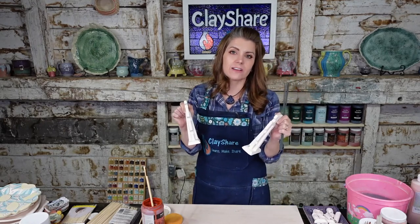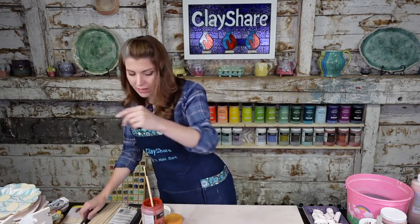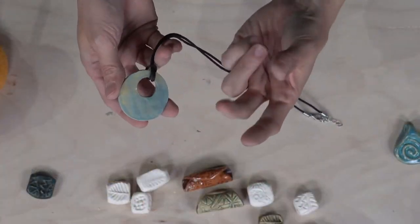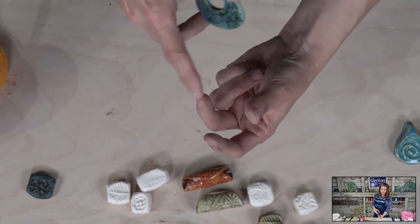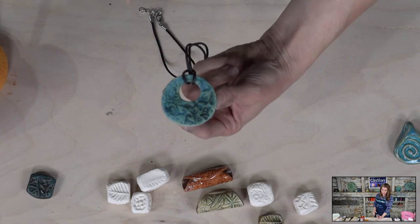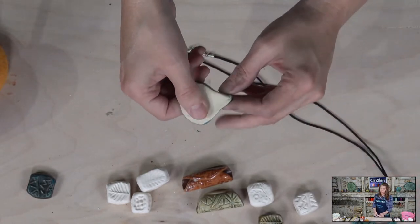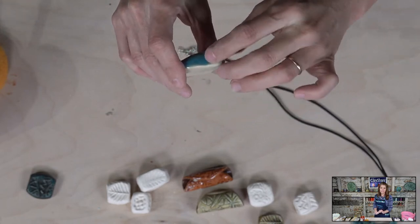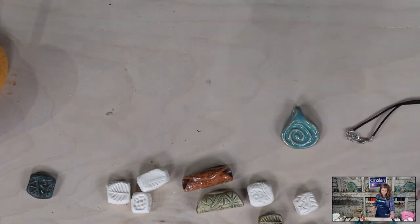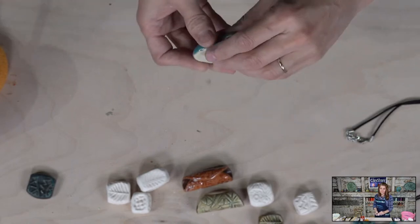When I have a bead that needs to hang, another option is a kiln stilt — a three-prong piece made of ceramic material with little nichrome rods in it. You just support the bead on it in the kiln. When you pop it off you might have three little bumps — just sand them lightly and it's fine. You can also leave pendants bare and just fire them nude on the kiln shelf; especially with dark clay, it looks amazing.